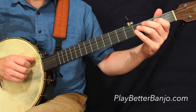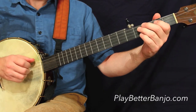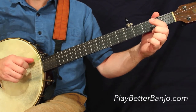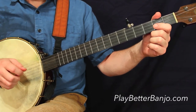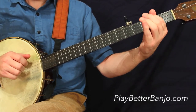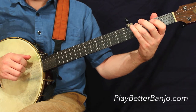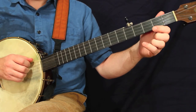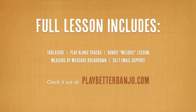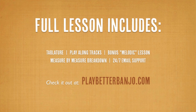And measure number three — this one should look familiar to you. That'll take us to line number three, first measure. And then we'll resolve to that first ending there, the second measure of this line. After that, let's see what happens.